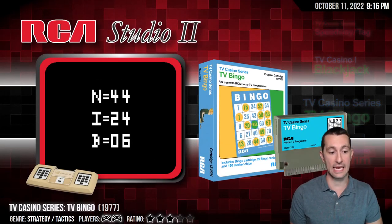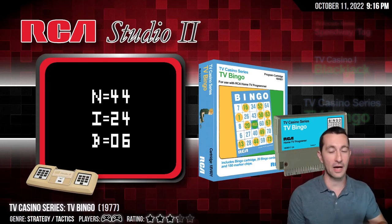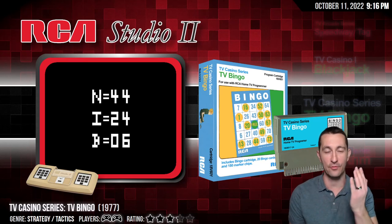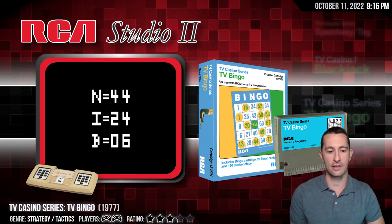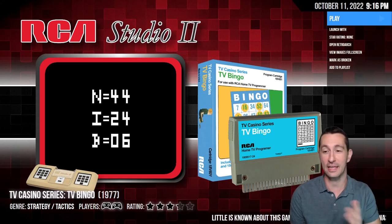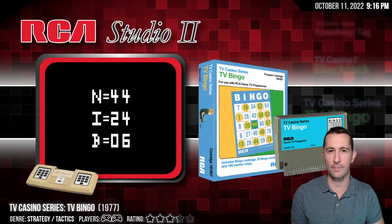Moving on to our next game: it is TV Bingo. And believe it or not, the box is larger because this is real bingo — it comes with bingo cards inside the box. When you play the game, you use a card and you're marking off and you're playing bingo. So if you were wanting to play bingo on the RCA Studio 2, why are you not playing real bingo? This is a zero star. Sorry, playing bingo on RCA Studio 2 — you're making bad choices with your life.